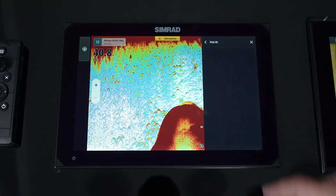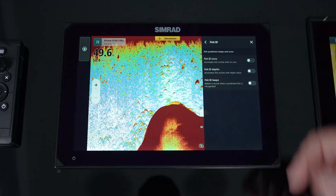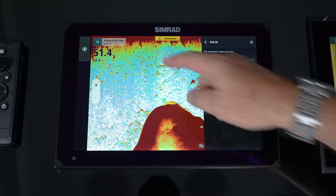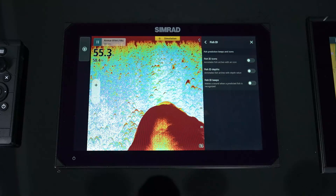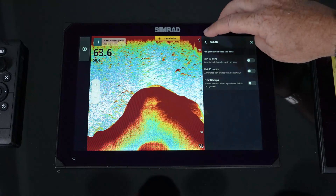Fish ID allows you to turn on a fish icon that shows its depth and brings a beep. As it sees a return that it thinks is a fish, it will throw an icon and beep at you to let you know there are fish in that area.